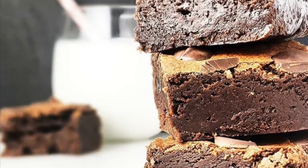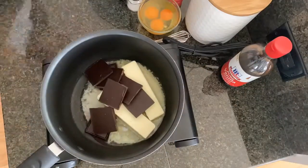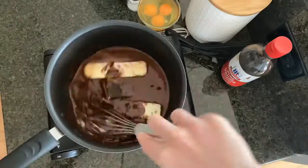Ultimate chocolate brownies, a client favorite. You're going to start off with one pot over low heat with two sticks of butter and five ounces of chocolate. Whisk away until it's smooth.